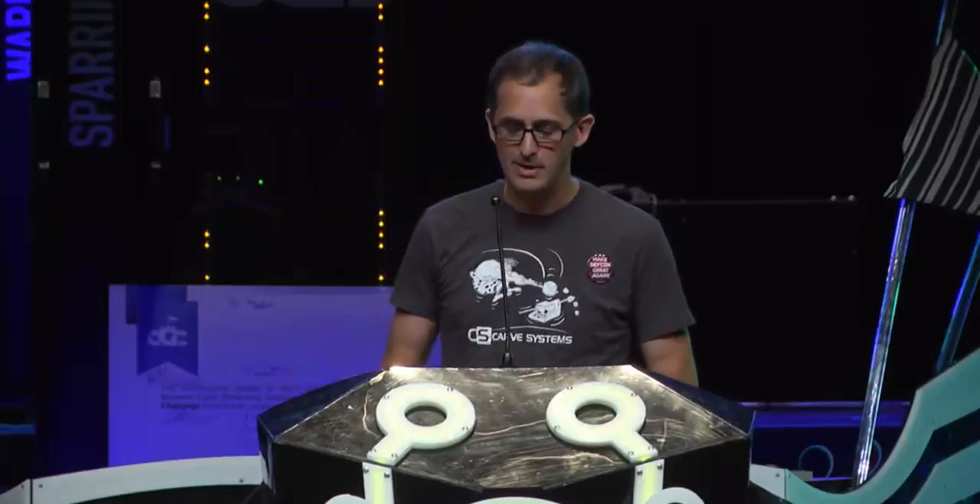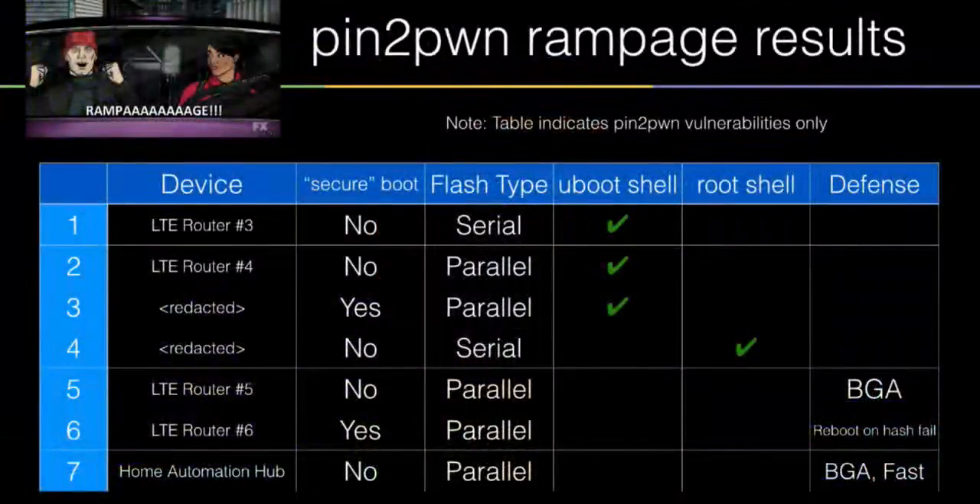We pulled out all the devices in our closet and tried this, and a little bit over fifty percent of the time we were able to get some failure mode that was helpful. Getting root on one of these devices is really just the start — that's kind of like day one of a project. It just helps us do the rest of the work. But it's really cool to demo to people: watch this — boop — and you end up with what you want. It's a great demo. I highly recommend it.